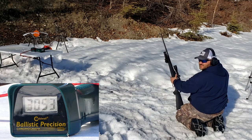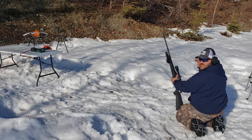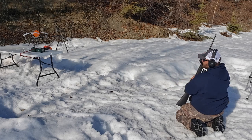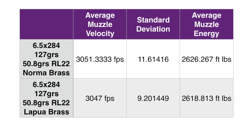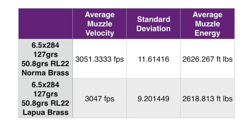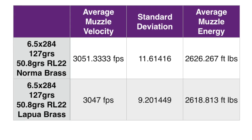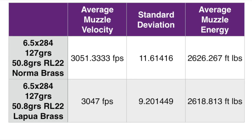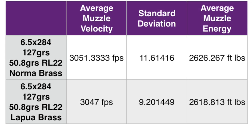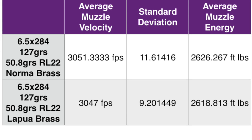Absolutely powerful — that's about 140 to 160 feet per second more than 6.5 Creedmoor. I've killed a caribou with a 6.5 Creedmoor with that bullet, so this ought to do just fine. Here's our summary slide — you can pause the video to read it. Lapua brass did do better on standard deviation. I need to find a better scale than the Lyman Generation 6 electronic powder dispenser. If you have any recommendations, put them down in the comments. And let's move on to the penetration test.